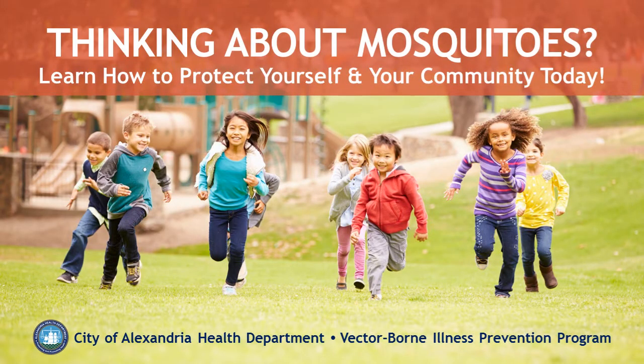Thinking about mosquitoes? Have questions on how to protect yourself this summer? This quick presentation will help you learn how to protect yourself, the community around your home, and to fight the bite.